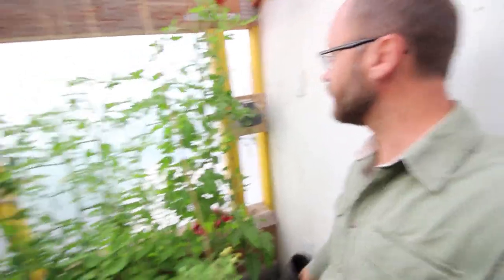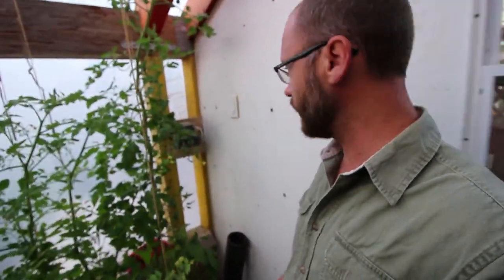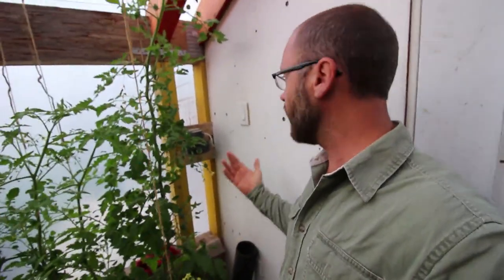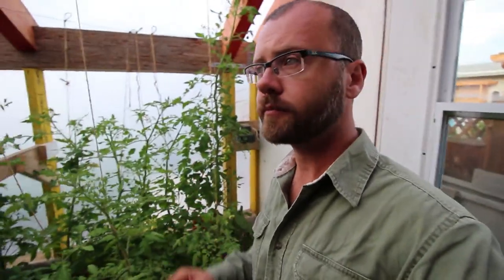Essentially what this does is put hot air underground all summer long. Here is my outtake. I've got tomatoes coming on — it's April 29th today and we're going to be picking tomatoes next week, which is pretty exciting. That's where the air comes out. We're storing heat underground, and apparently for every six inches of dirt you have, you get a month of heat stored.